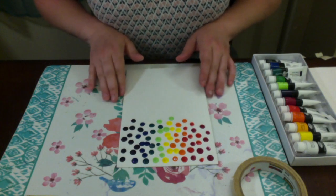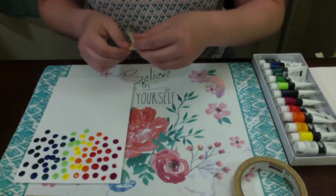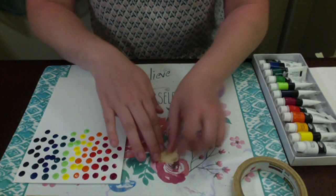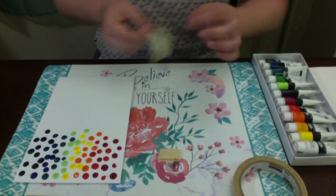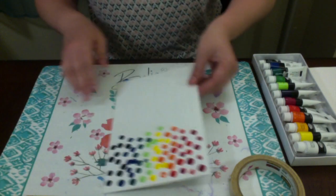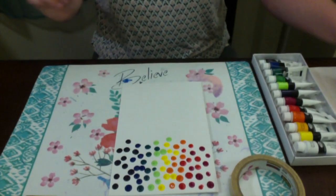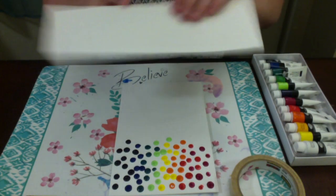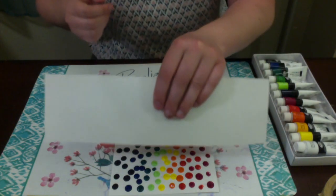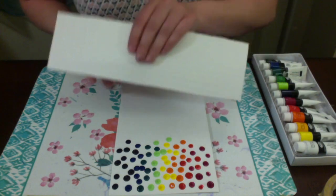Once you have your paint on, we can tape it down. Then you're going to take your cardboard and go from the top and scrape it down like so.